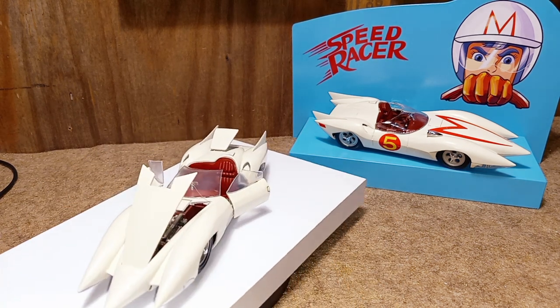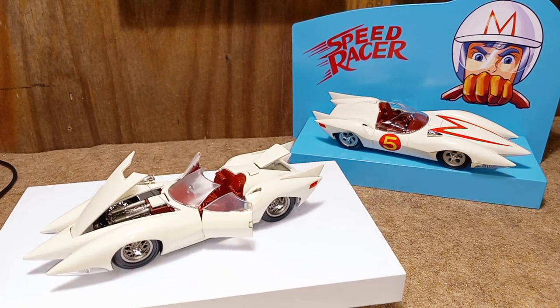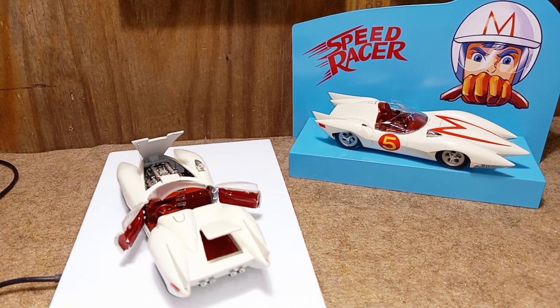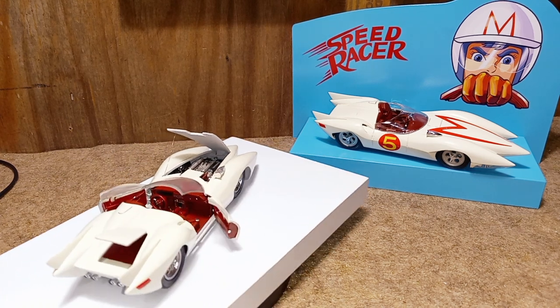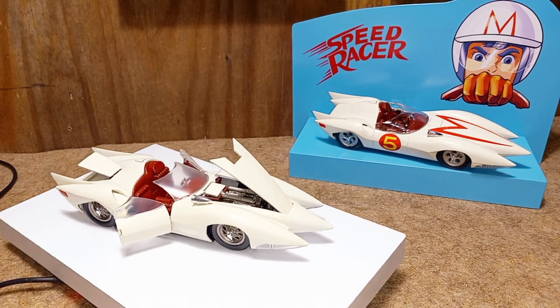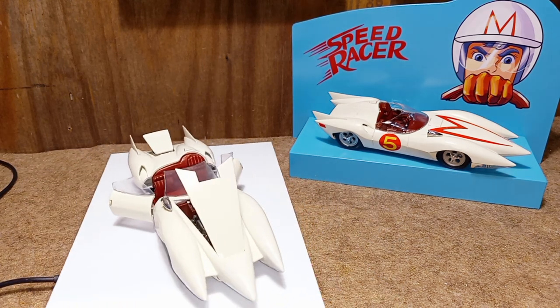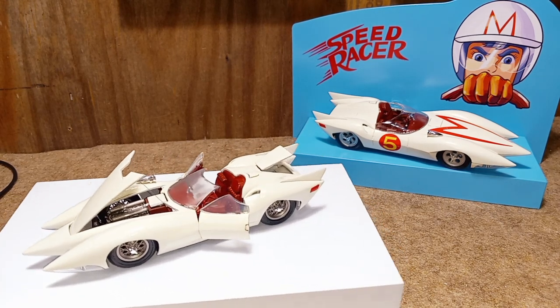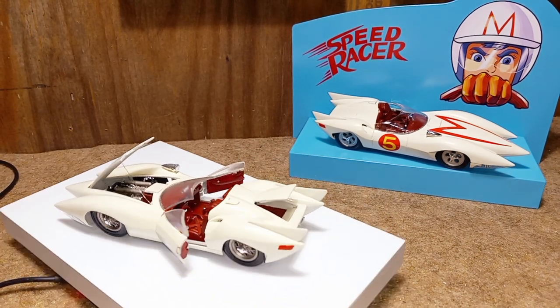It's one of my favorite cartoons as a kid growing up. I still like that cartoon. It's just a little more funnier now that I'm older, and you can catch on to a lot of the details in that cartoon. Anyways, wanted to show you guys a Speed Racer build that I did — I say a few years — three years ago.